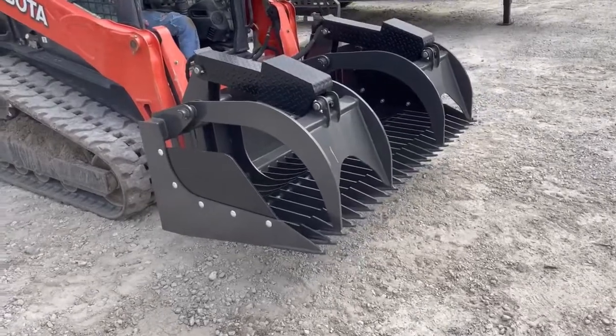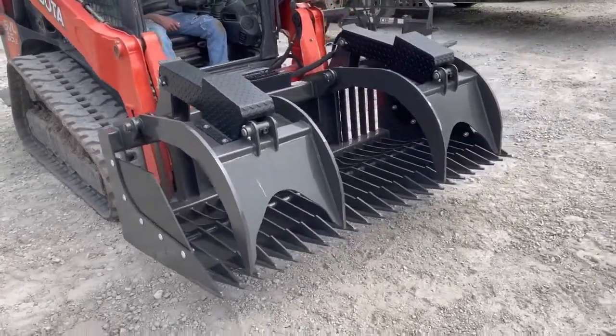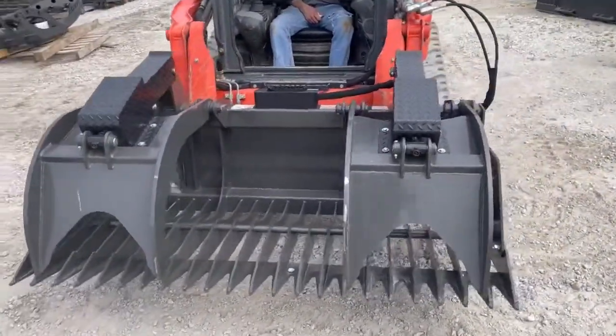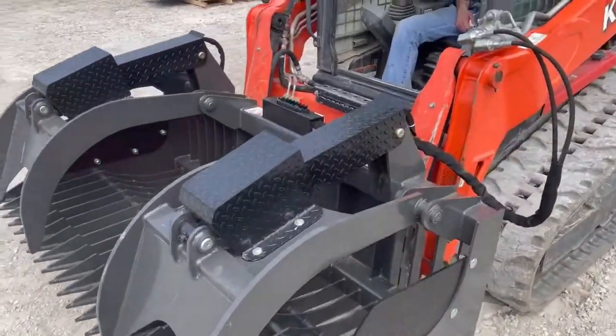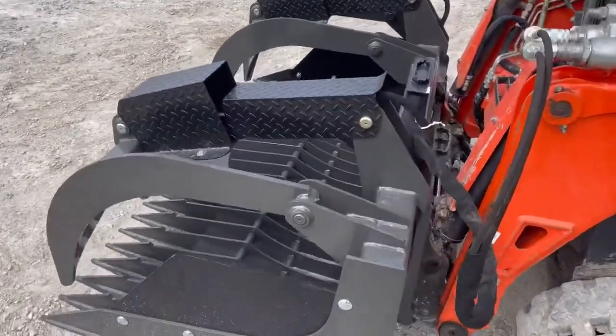Even though they're only 3/8, they do that so they can fit more tines on the bottom, but they put all the gussets in there to make it really strong. So this is a heavy extreme duty unit with the heavy cover plates on top. It's got a 4-inch channel on the back side, so it makes it extra beefy.